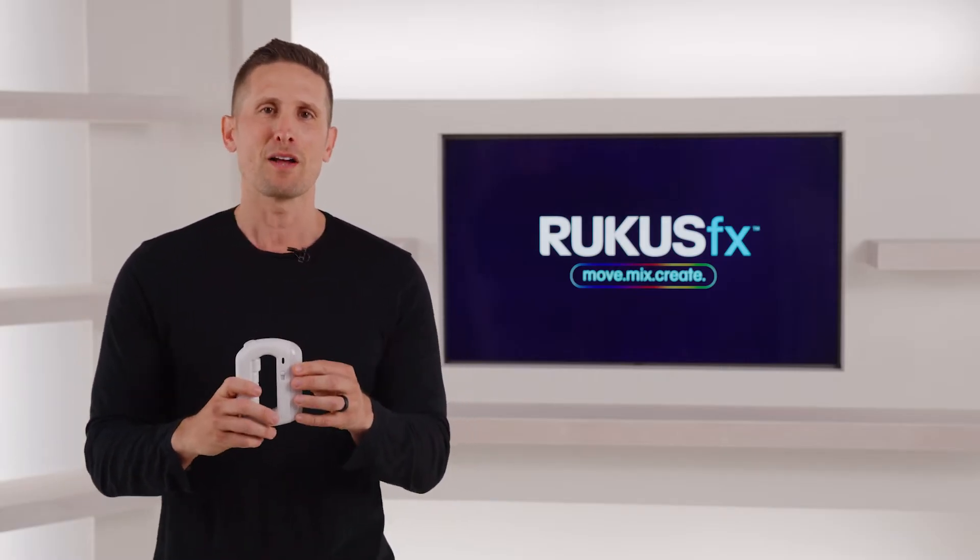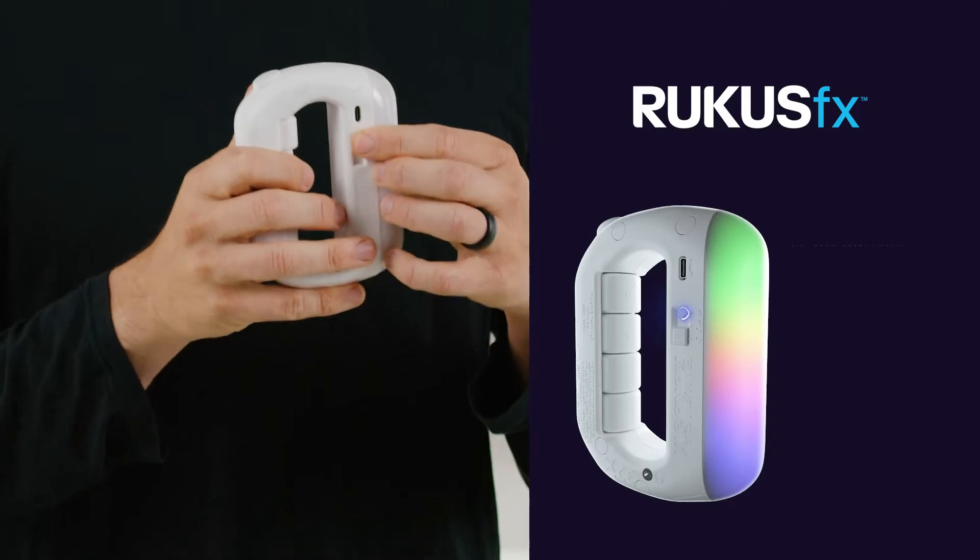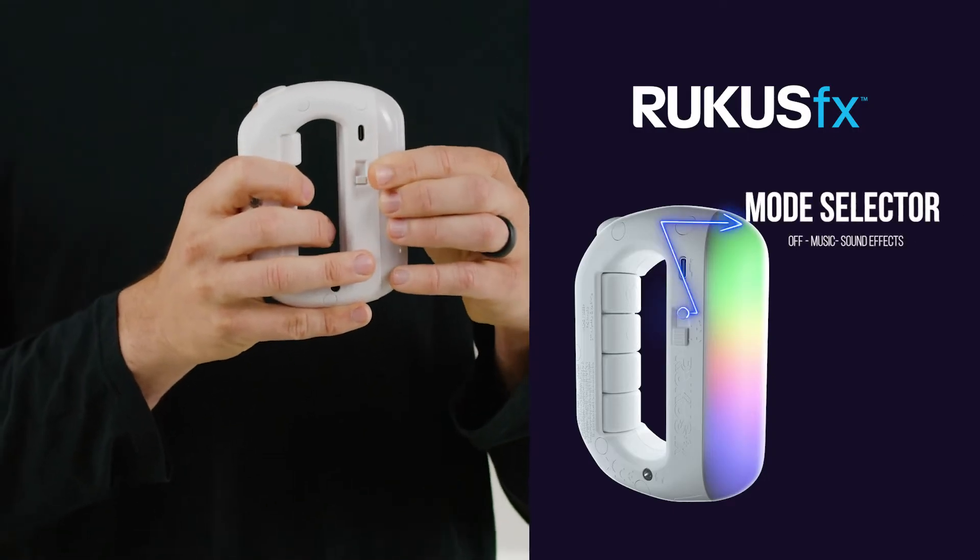First, let's get up to speed with all these super cool buttons. On the side of the device is a switch that says off, music only, and sound effects only.